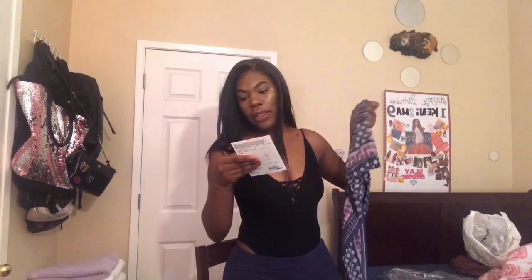I think this is called the Feel the Sunshine flare pants in multi. I got them in small/medium. If I mix up the names I'll have them in the description box for you guys. These are just the basic little pants — everybody's got these. I can use them for school, so why not.